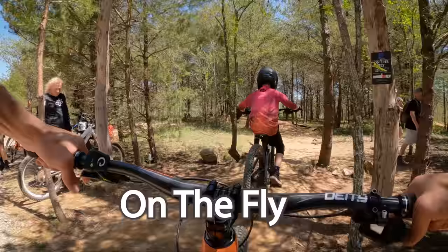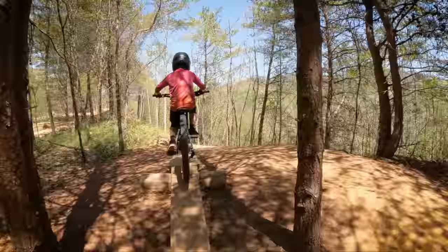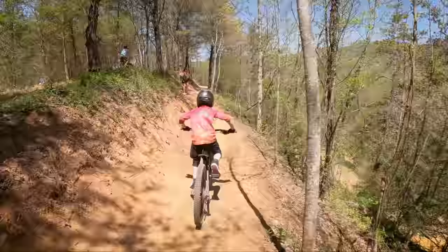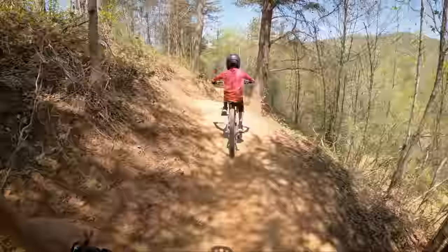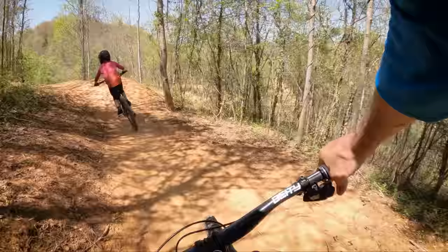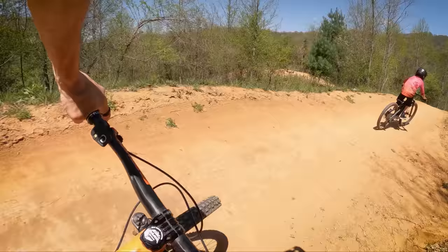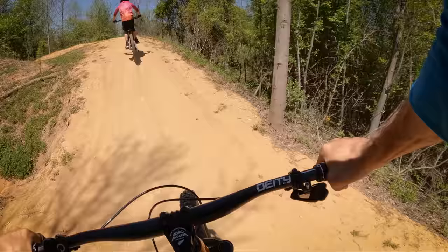Now we're going to check out On the Fly. This is the Diamondback sponsored trail — this is a blue, and this is the next level up. Again it starts out with some skills right at the beginning: single track on the right and skinnies on the left. Comes into a nice benched out section, and then you come around the corner into some sweet rollers and one of the sweetest berm sections.